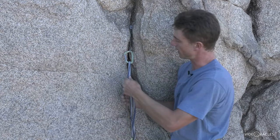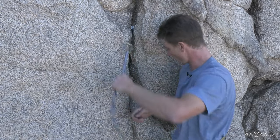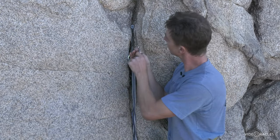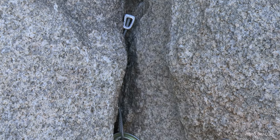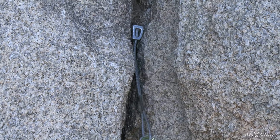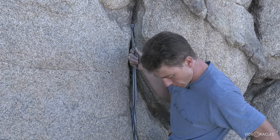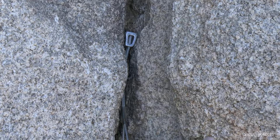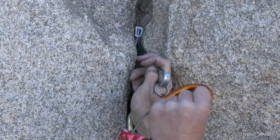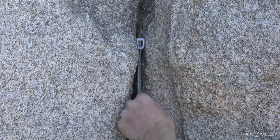If it's really set — like I was scared on lead and really yanked on it to make sure it wouldn't come out — sometimes you can't whip it out. We have what's called a cleaning tool, or commonly a nut tool, to tap it and try to get it to move. If you can't just bop it out by hand, you can look around for something to use as a hammer. You can use the nut tool as a chisel and improvise a hammer, maybe the biggest carabiner you have — the one on your belay device perhaps — and that gets it loose.